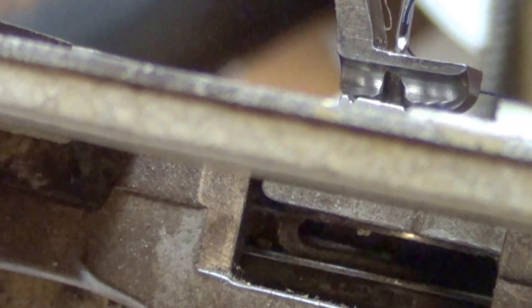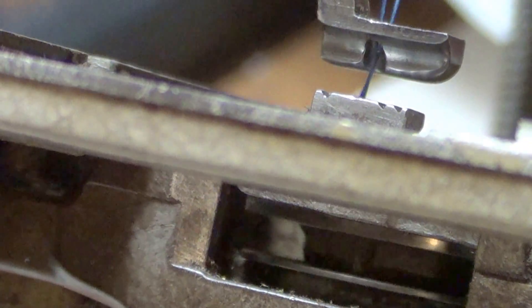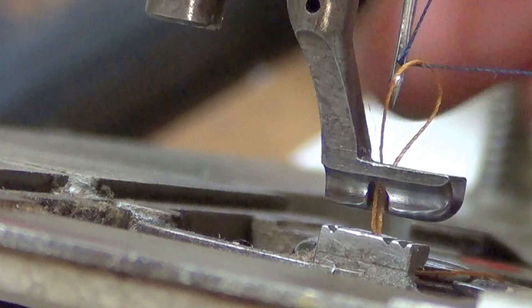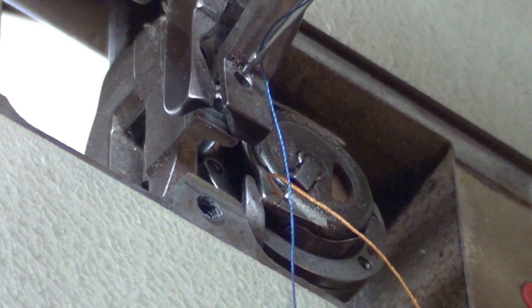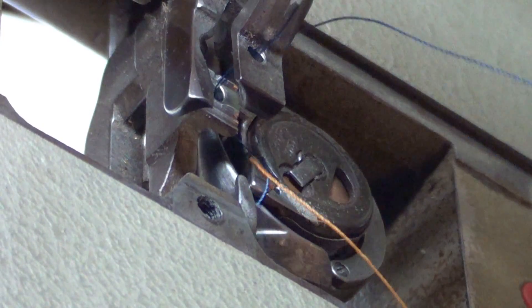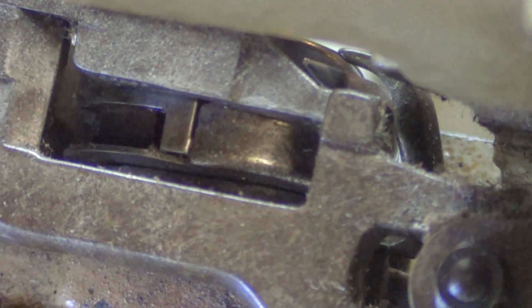Okay, here's the needle coming down — hook grabs the thread. There's the gold thread. Let's try it from another angle. There's the needle going down. There's the hook — there it is again. Let's see if we can film the hook in use.